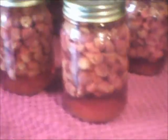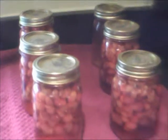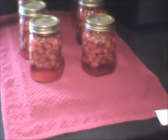This is what they look like when they are done. We got six jars here. What you do is you put them in the jars, you make some syrup of water and sugar, and you put them in a water bath canner for 20 minutes. You take them out with this jar lifter.